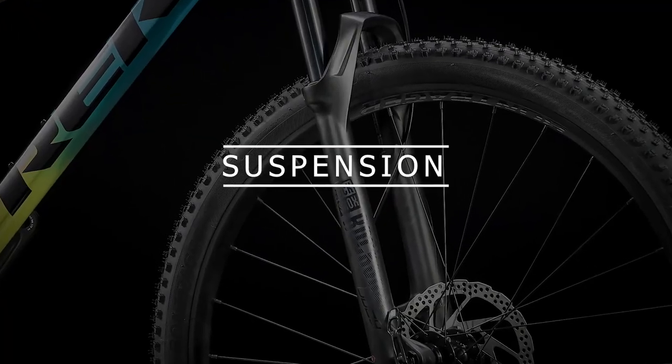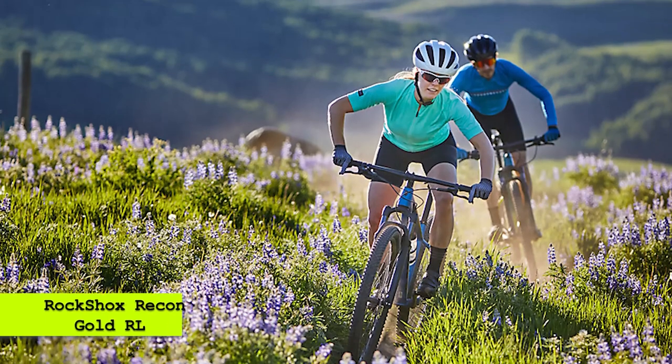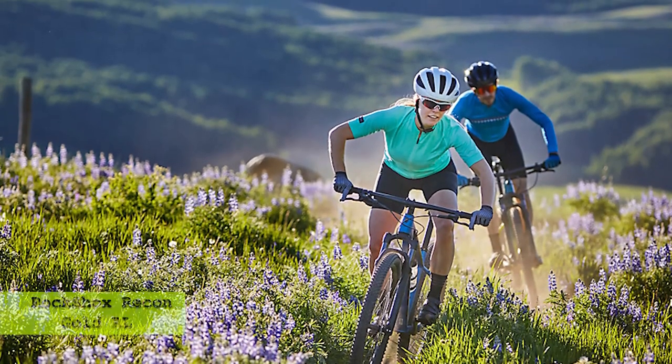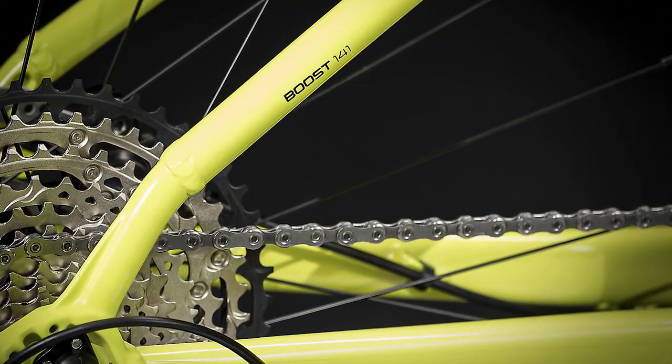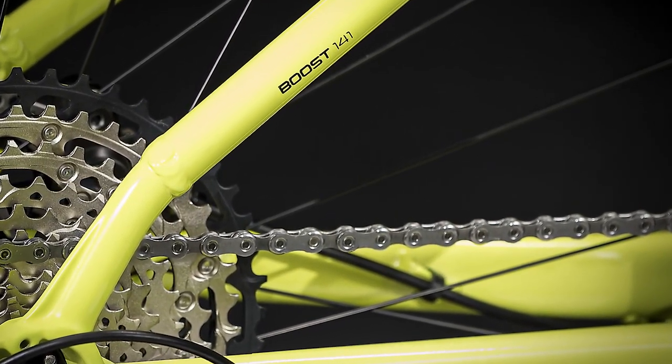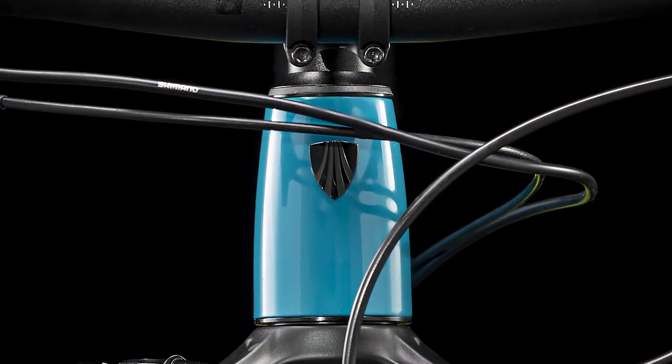The suspension fork has been upgraded from the RockShox Judy Silver to the RockShox Recon Gold RL. Both are air forks with 100mm travel in all sizes, have a tapered steerer, and a remote lockout that allows you to lock out the suspension fork when you don't need it on flat terrain to make it fully rigid.